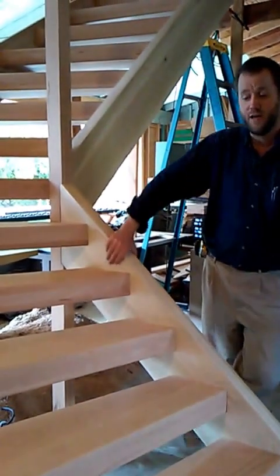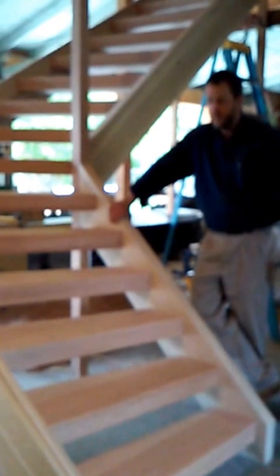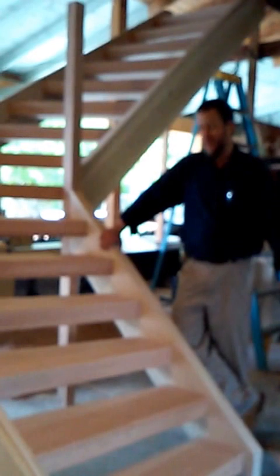Tomorrow we'll go to the site, me and another guy, and install it — probably in the matter of about a two-hour window, maybe three hours. We'll carefully put this into place, hold it to the walls, and the railing will get installed later.